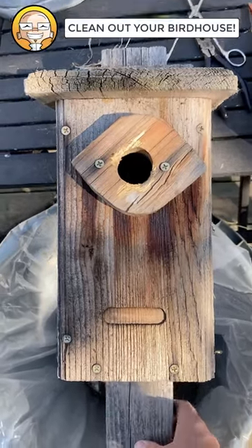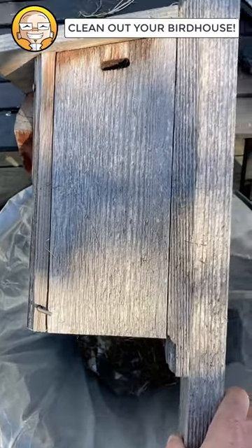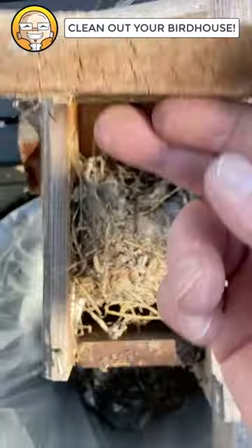If you have bird houses, you have to clean them so the birds have a nice clean bird house for next spring. If you're lucky, your bird house has a little door like this. Let's take a look inside.